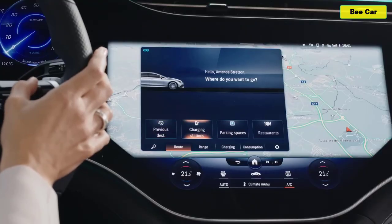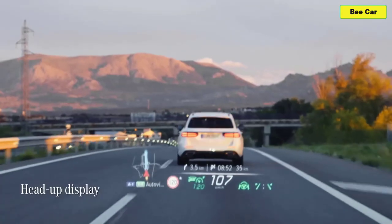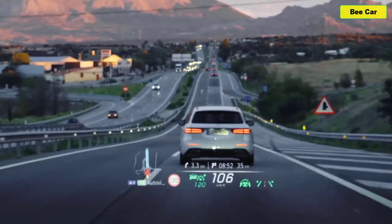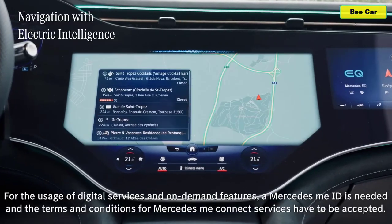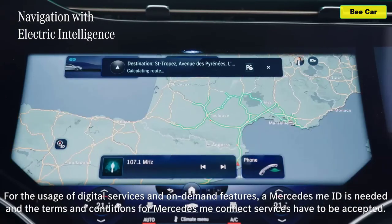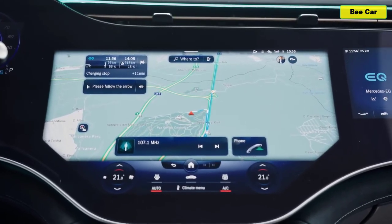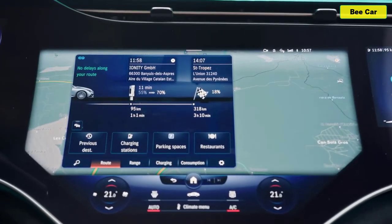Now I don't have to scroll through sub-menus to find the key applications I'm looking for — that's really useful. There's also a head-up display, which means I can see essential information like current speed, directions, and other important information right in front of me. Another amazing feature in the EQE is navigation with electric intelligence, which can plan the fastest and most convenient route to your destination while calculating necessary charging stops along the way.